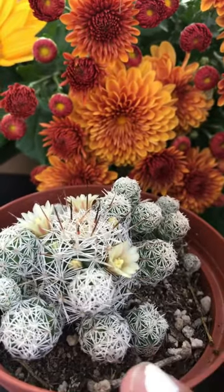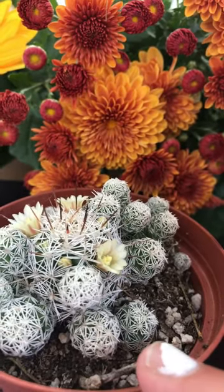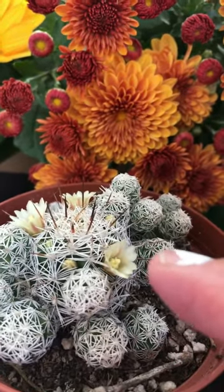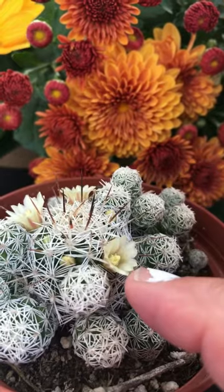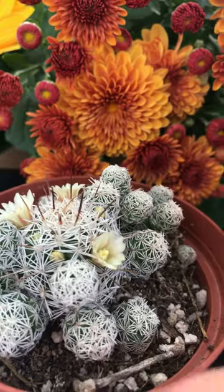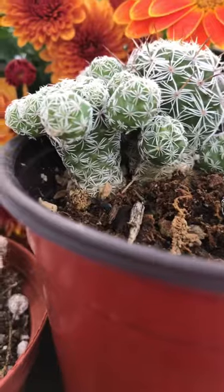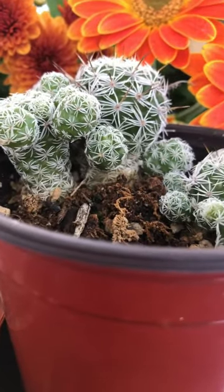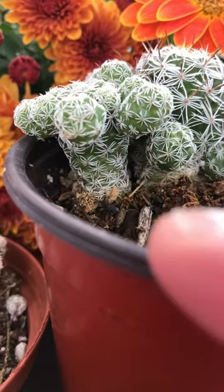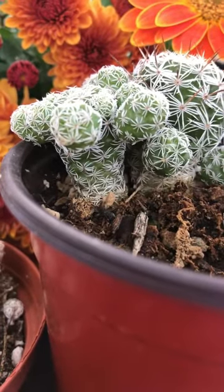The gracilis has about 11 to 16 radials and often lacks central spines. The flowers are less than 12 millimeters long — I measured it myself. The principal stem of the large one right here is about 13 centimeters long and 3 centimeters across.